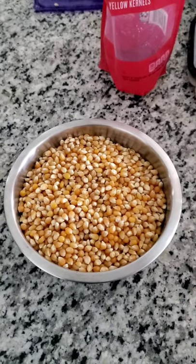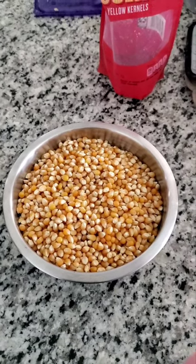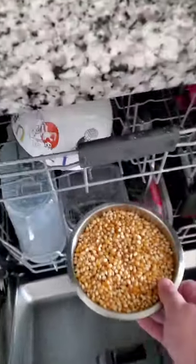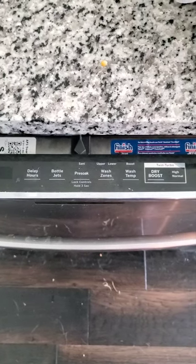Just like the movie theater does, you want to take your very modest amount of popcorn kernels and put it in the dishwasher. Be sure to use the popcorn setting on your dishwasher.